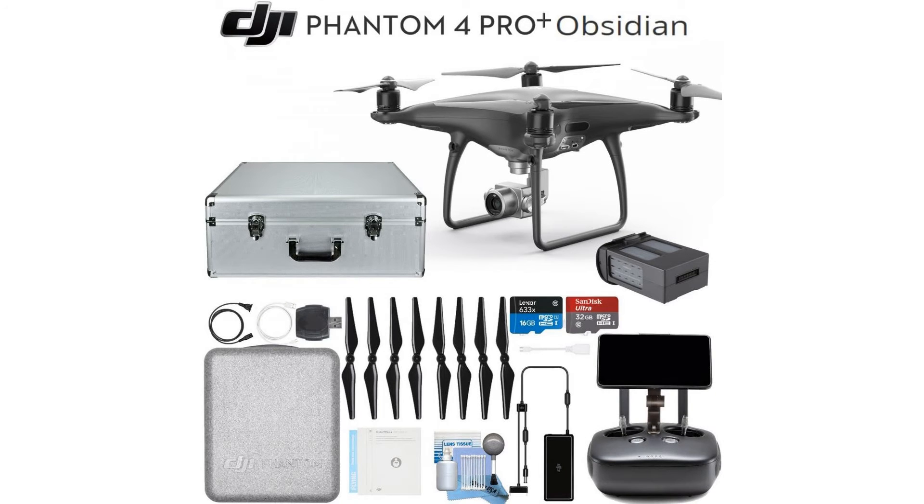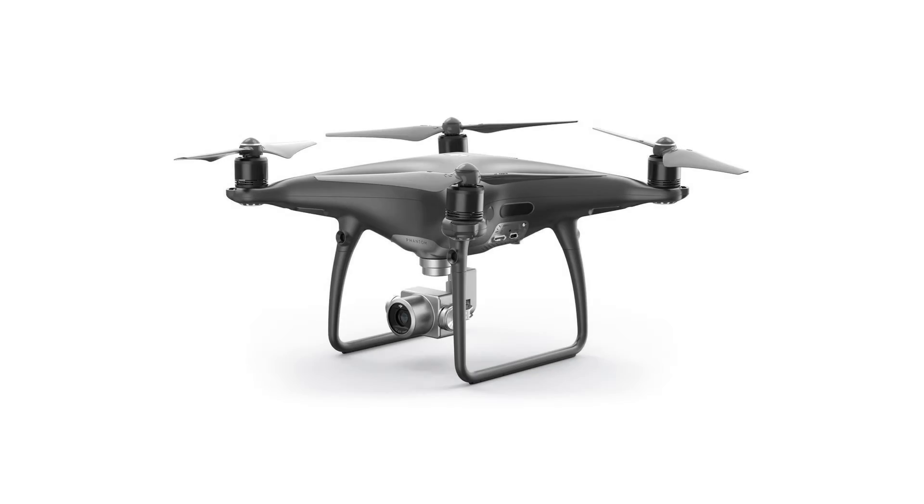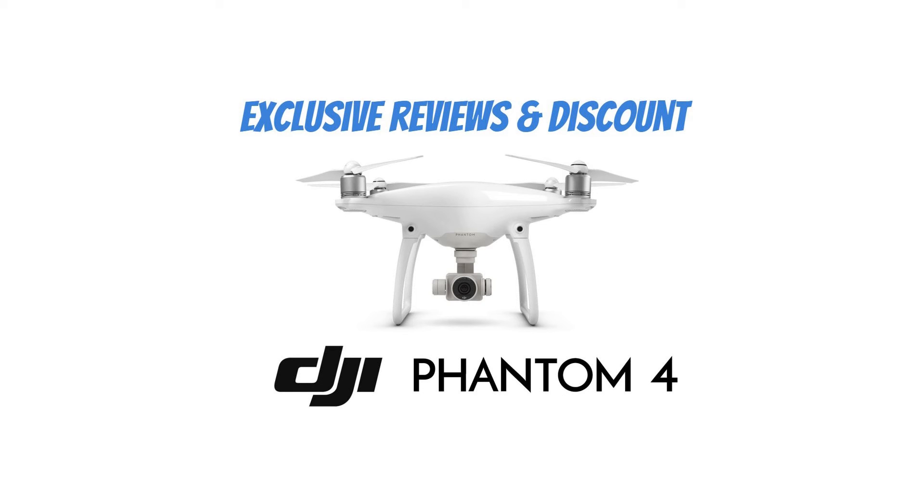One digital user brush blower, one digital user cleaning kit, one digital user stylus, one digital user microfiber cleaning cloth. For more info and special discounts please click the link below.